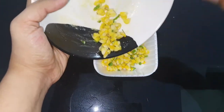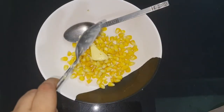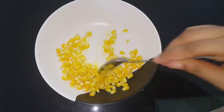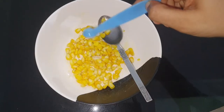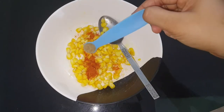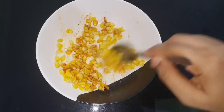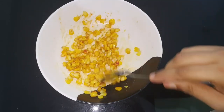Now we are going to make the masala corn. Add 1 teaspoon of butter to the corn and mix it well. Add the masala spice mix and a little lemon. Mix it well. The masala corn is ready.